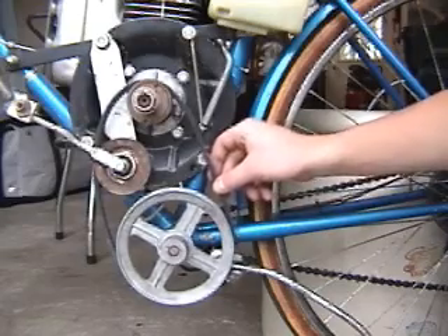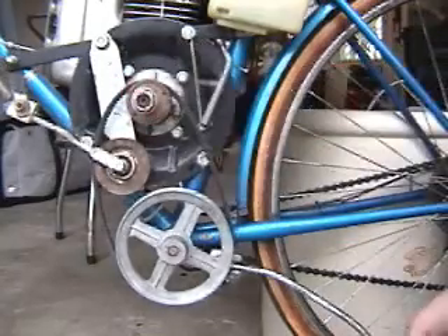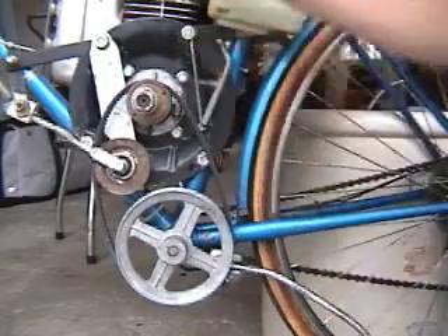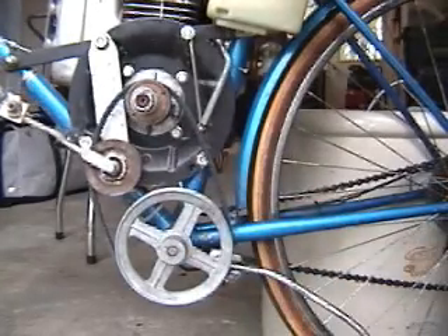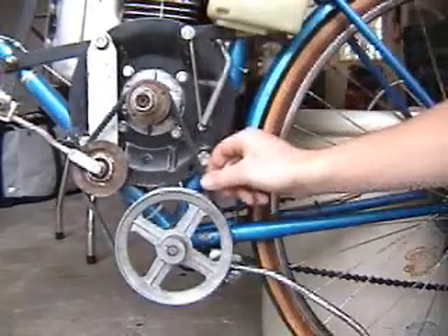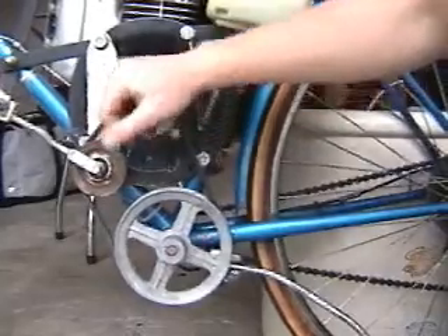As you can see now, the belt is loose and the engine is able to spin freely. By tightening this idler pulley, you engage the belt, and now the engine spins the bottom pulley.